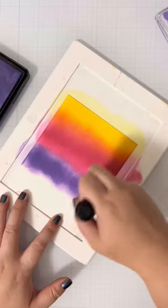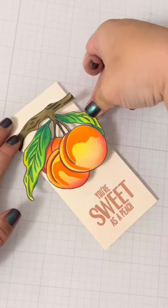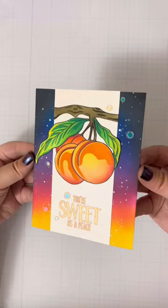I'll also ink blend a super bright background and couldn't help but add some shimmery splatter for added interest. The Atelier inks are super bright and it's the perfect background to pair with the peach for a pop art vibe.